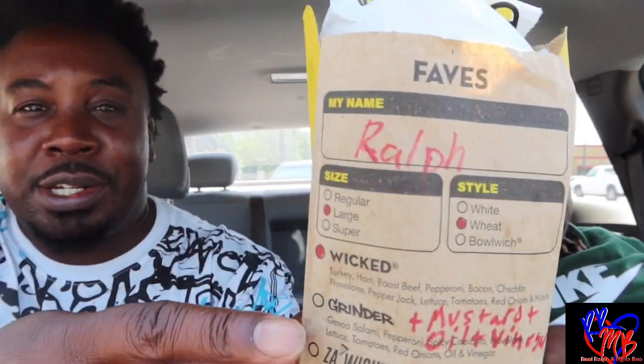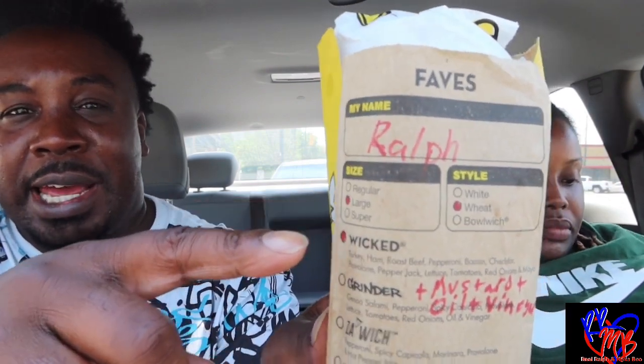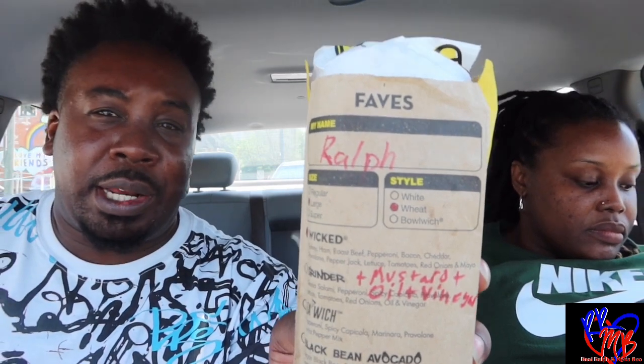Shoutout to Which Wich for having the ingredients on the back of the wrapping paper — well, it's really a bag. As soon as you go in, you take the bag and you circle in your order, as you can see right here. I colored in my order, colored in my size, and what type of bread I wanted.